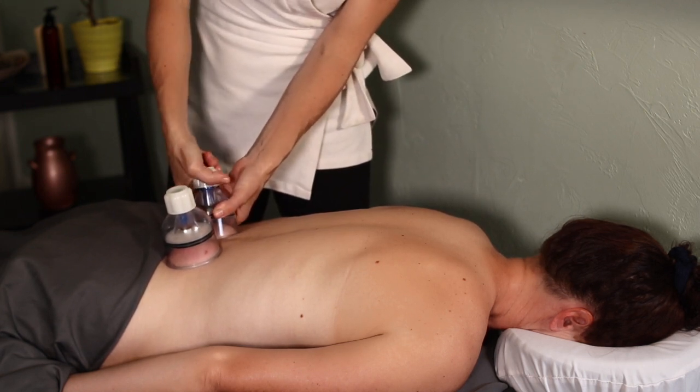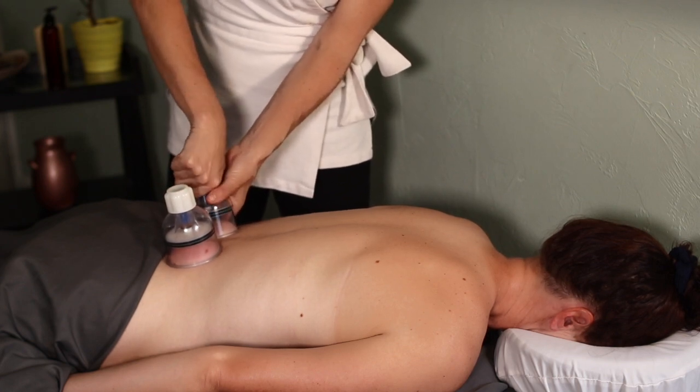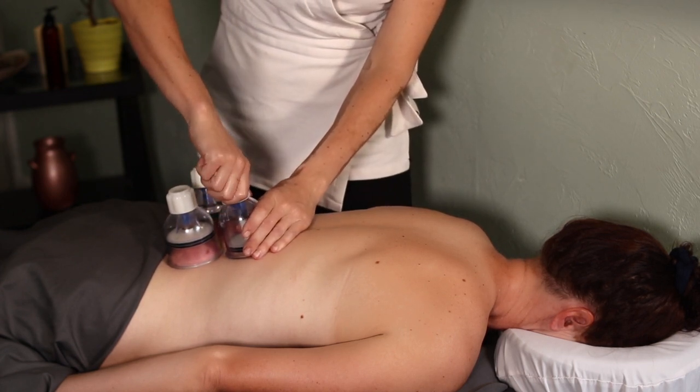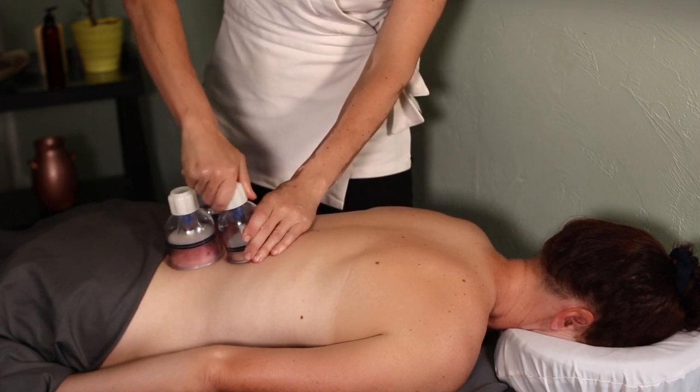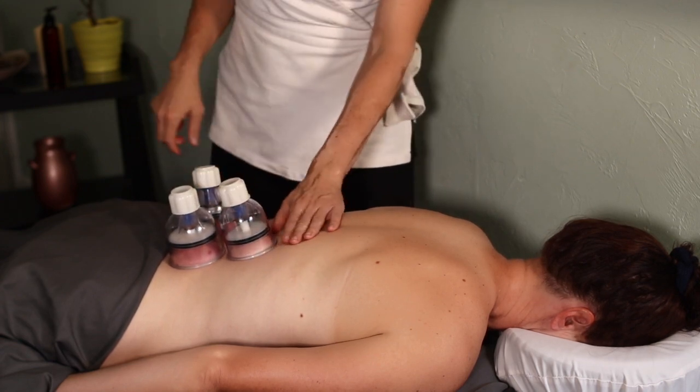Cupping is similar to gua sha that I show frequently on this channel in its goal. But instead of scraping down, we're going to be lifting the fascia up. I've seen it in my own life restore my own energy and eliminate pain from fibromyalgia, so I am a huge believer in this.